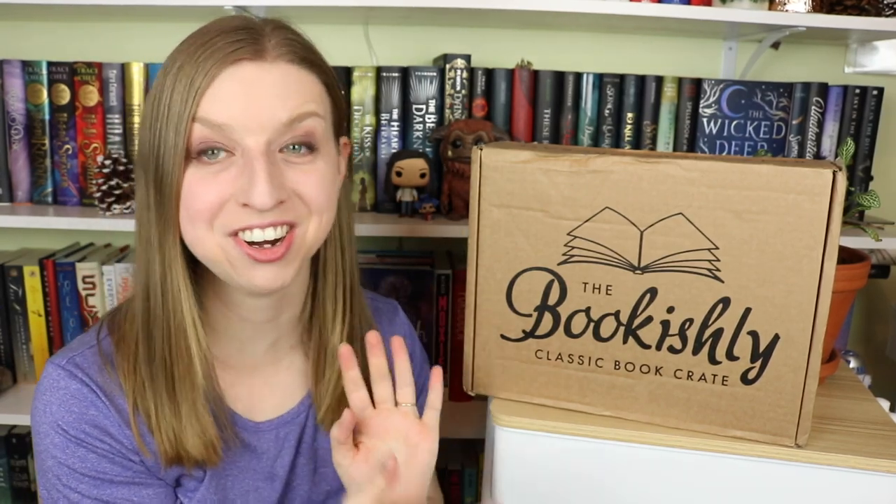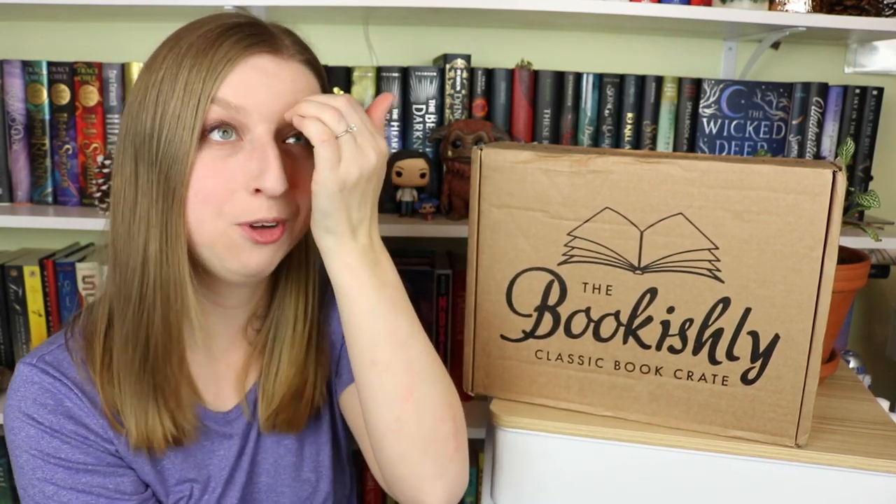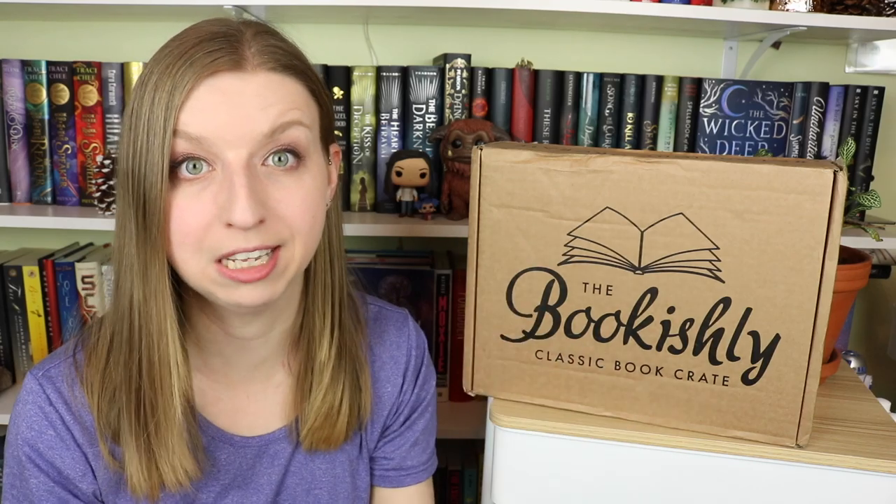Hey guys! Welcome back to my channel. I am here for another Bookishly Classic book crate unboxing. If you guys remember, I did an unboxing of their Anne of Green Gables box back in — what was that? It was fall time, all like fall leaf themed. I think that was November. I'll leave it linked down in the description if you guys want to check out that one.